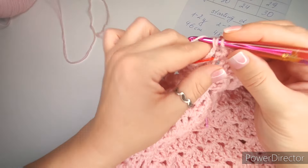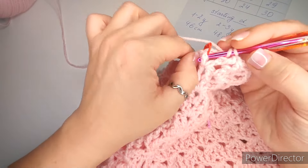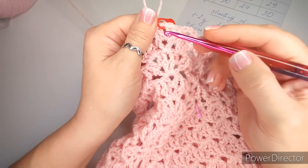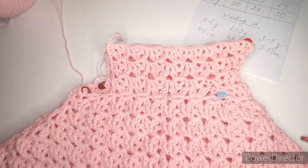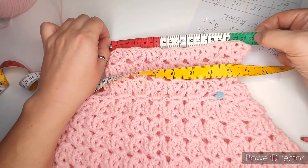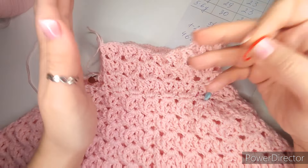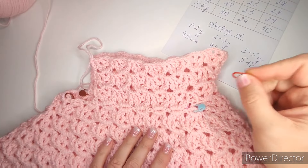To start the ribbing, chain seven — I'll have six single crochets. Chain one, two, three, four, five, six, seven. Skip the very last chain and into the second chain from the hook start single crochets: one, two, three, four, five, six. You'll always have one less single crochet than the chain. Then skip the very first stitch and make two slip stitches — one and two — into the edge stitches. Turn, put yarn in front, skip the two slip stitches, and make single crochets into the back loop only for six stitches.